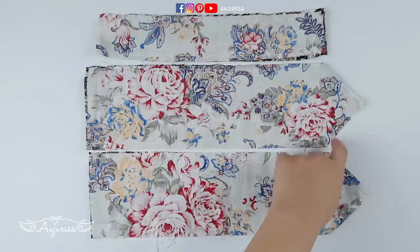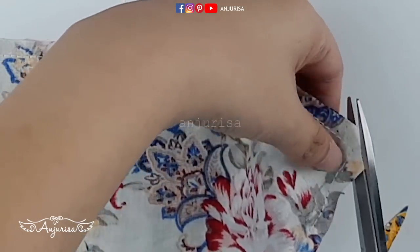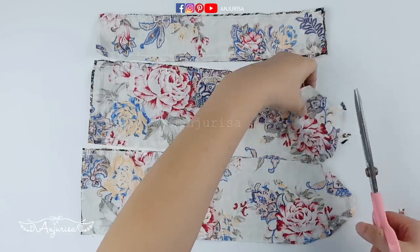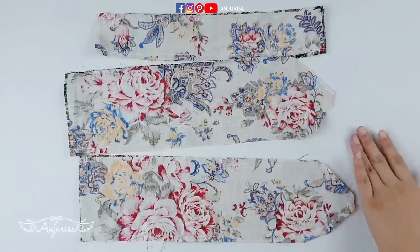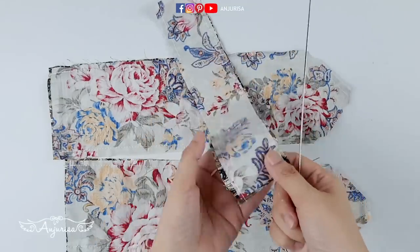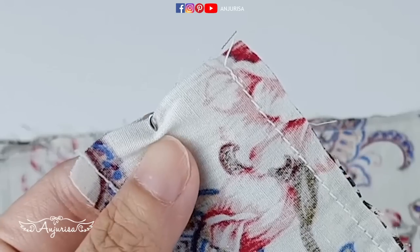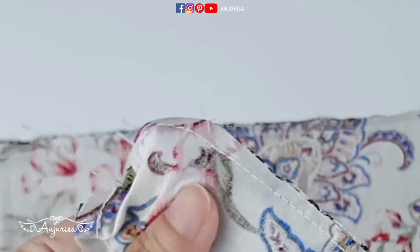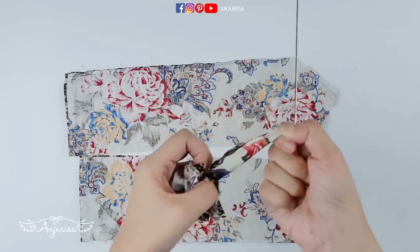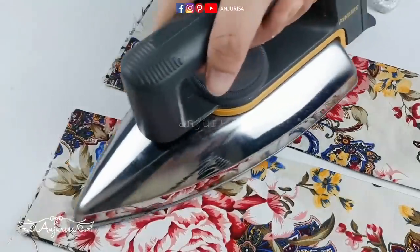I use a regular sewing needle to sew cotton fabric — it's size 14/90. Take your scissors and trim off the corners. Get ready to turn the fabrics inside out. I will use a loop turner to turn the little fabric. Press after you turn the fabric.